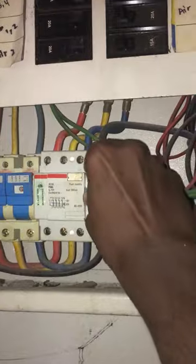Screw it onto the ceiling. Connect the light wire to the new emergency light terminal. Close back the emergency light board and screw it tightly.